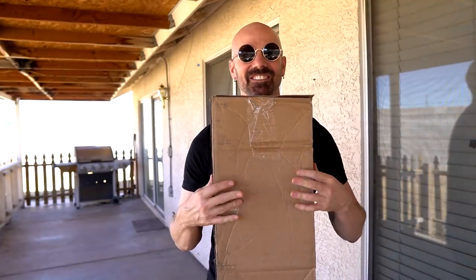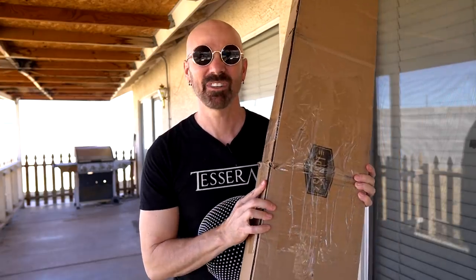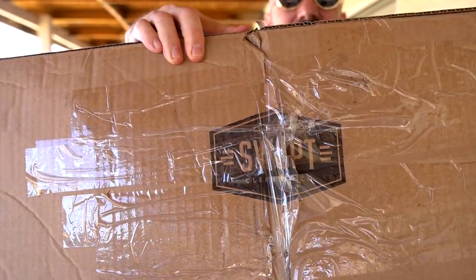Many of my favorite products to review are those sent to me by request, and today is no exception. In this big box right here, I've got what's supposed to be a revolutionary brand-new type of broom. That's today's video. It's called Swapped.